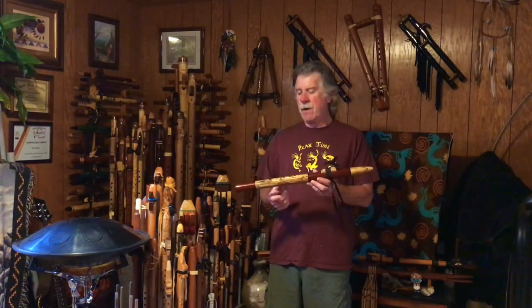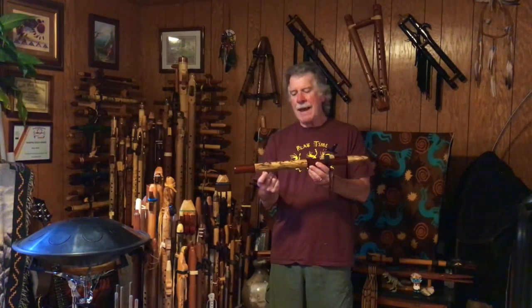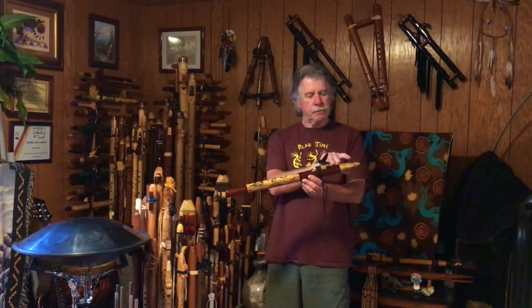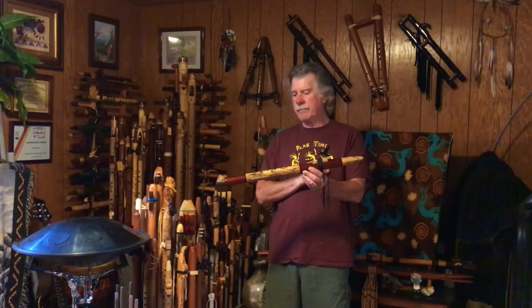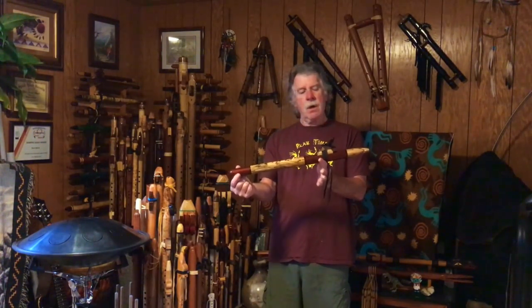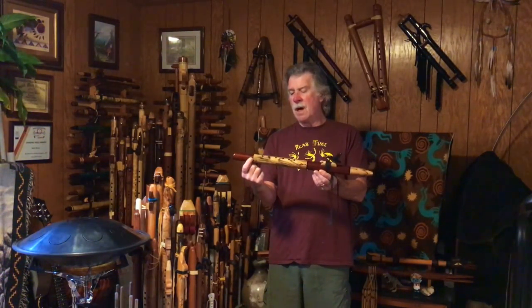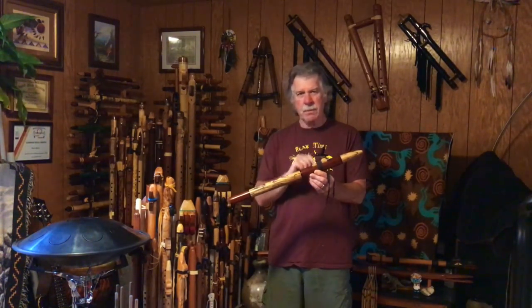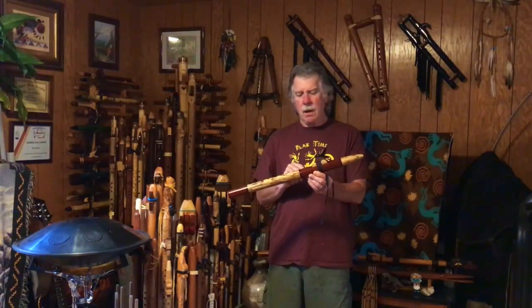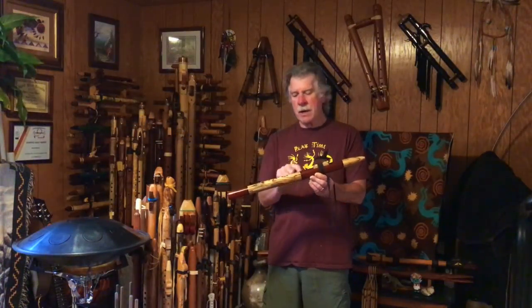This is in the key of F-sharp. It is made from spalted — what David calls spalted black-line maple — those are the lighter portions here and at the base of the block. The darker large portions are padauk, and the small dark rings — I'll put some pictures up, they're a little hard to see on the video — these are African blackwood, for little accent rings.